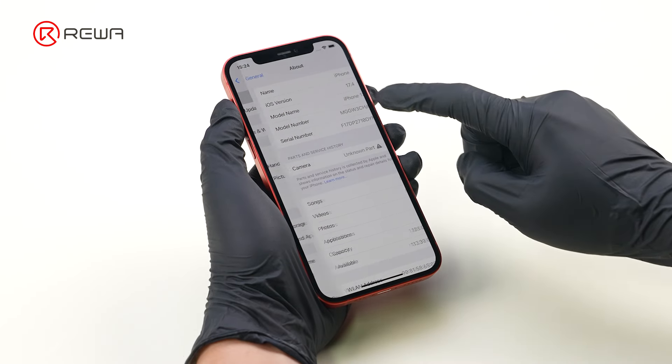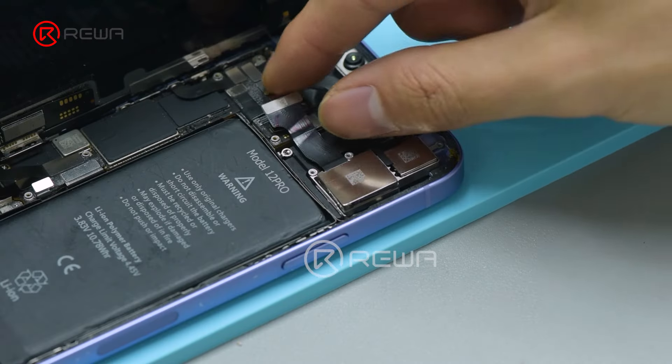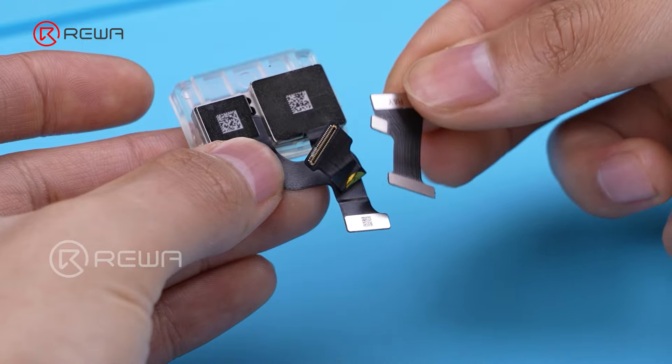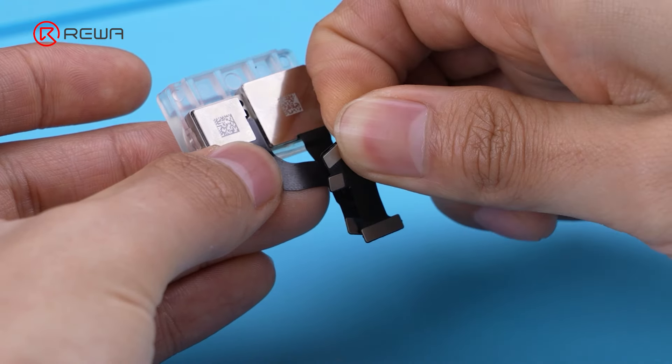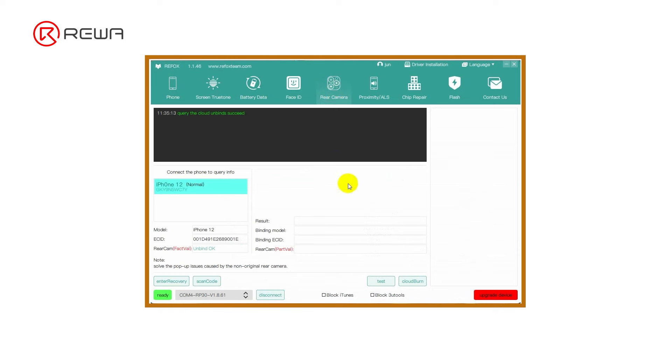Note that a direct replacement of an iPhone's rear camera assembly prompts an unknown part message. Rewa offers a complete solution to address this issue. If you have any questions, please leave us a comment below.